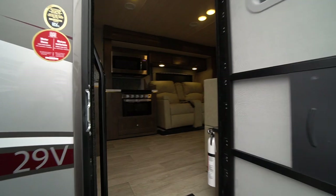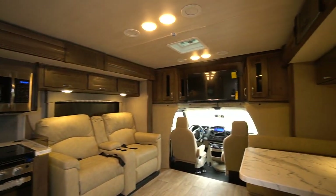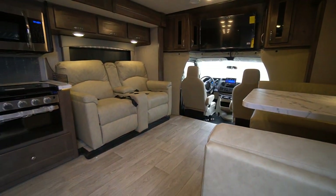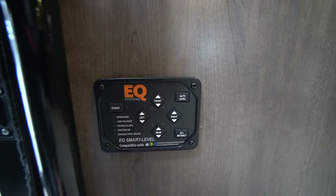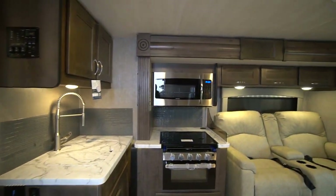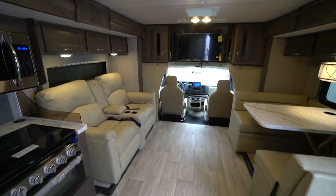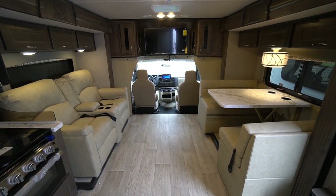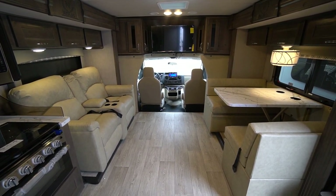Let's take a look inside. You've got a wide open area with lots of floor space with the two slide outs. It does have the auto leveling feature on this one — complete auto leveling. What a beautiful home away from home.